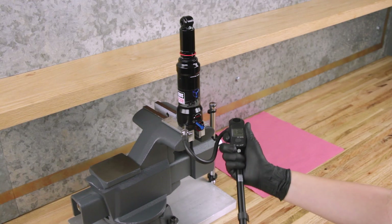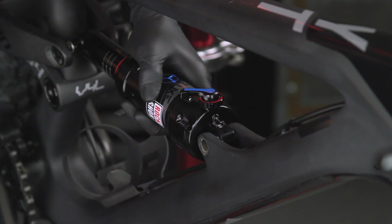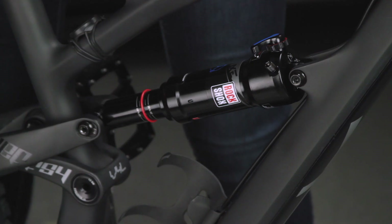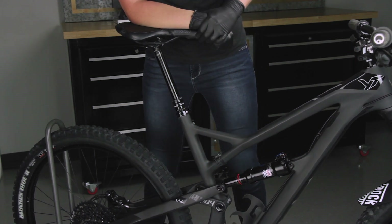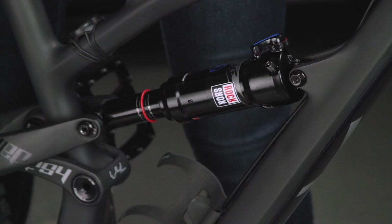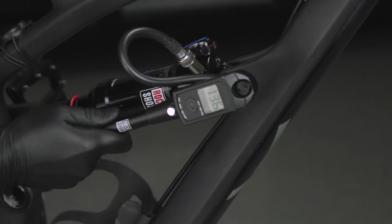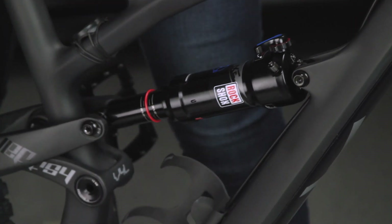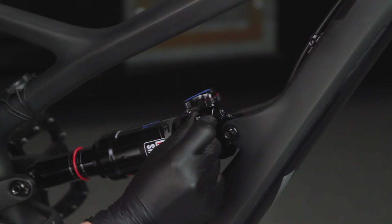Use a shock pump to pressurize the shock to the desired air pressure. Install the shock to your bicycle frame according to the bicycle manufacturer's instructions. The air pressure will need to be equalized between the shock chambers. Slowly but firmly press or sit on the saddle to compress the shock until there is a hissing sound — this sound indicates air transfer between chambers. Reinstall the shock pump and record the air pressure. Add the needed pressure, then unthread the pump from the shock. Repeat this process until you reach the desired amount of sag, then install the valve cap.